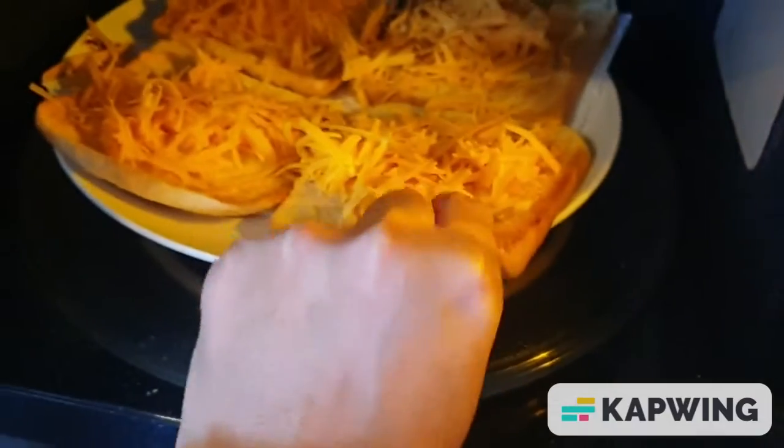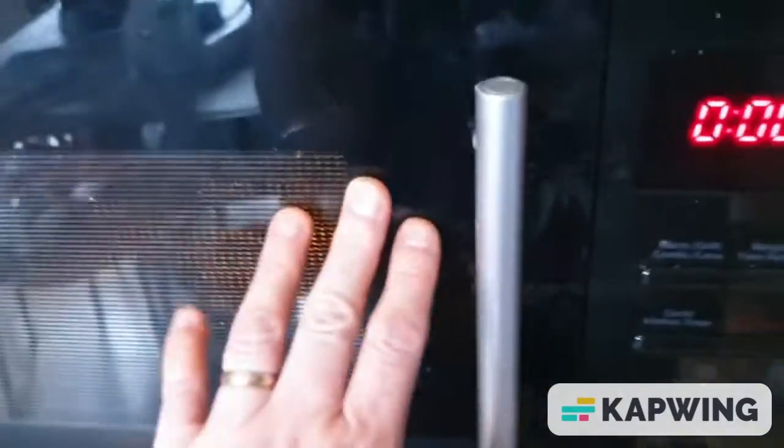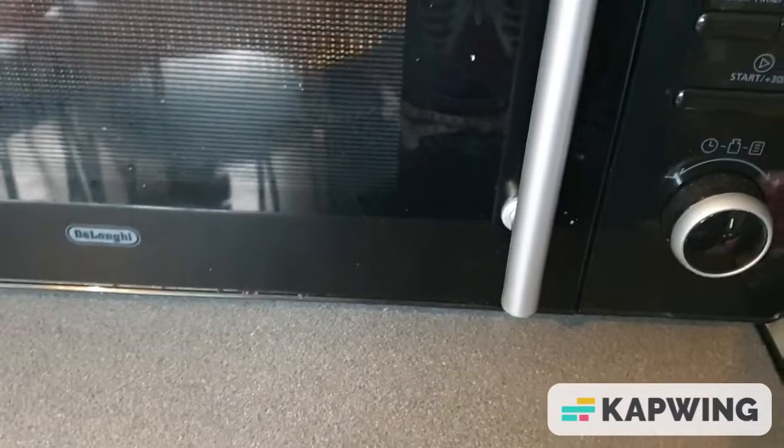Into the microwave. Just put the kitchen roll, then the toast and the cheese in the microwave. I put it in for one minute.